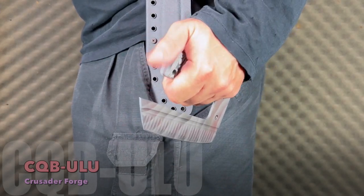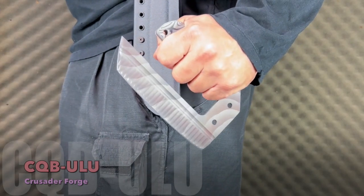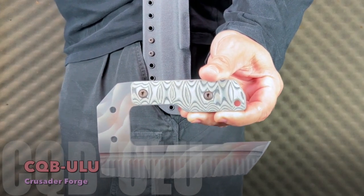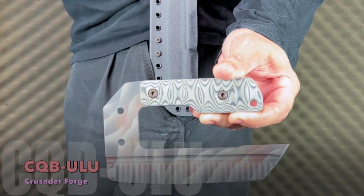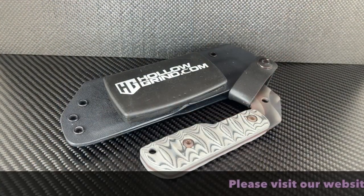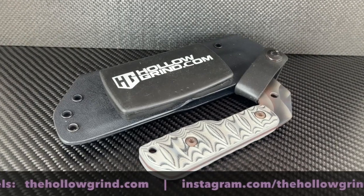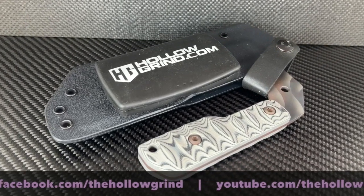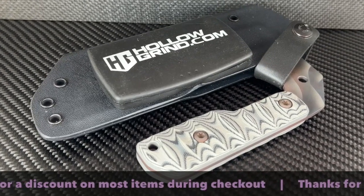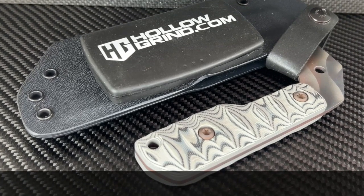The Crusader Forge CQB Ulu knife is unique and functional within specific applications, all at the same time. That wraps it up. Thanks for joining us — please don't forget to like and subscribe to our YouTube channel, join us on Facebook and Instagram, and don't forget to use your Save 10 discount code for a discount on most items during checkout on our website. Thanks again, we'll see you next time.